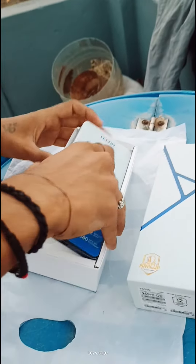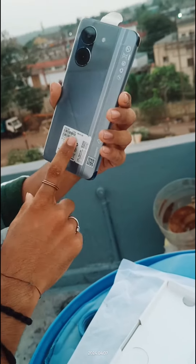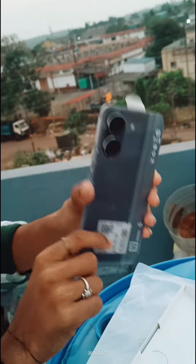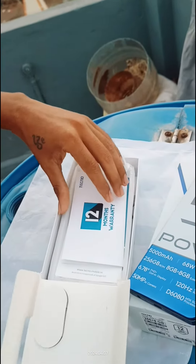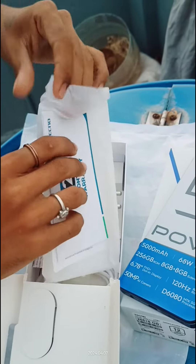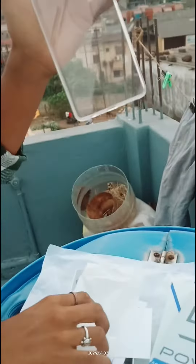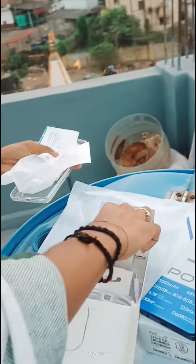इस tech line देखें — यह है TECNO POA 5 PRO 5G, इसे हम साइड में रखते हैं, बाद में देखेंगे। I have got a warranty and a back cover and a 68 volt charger.